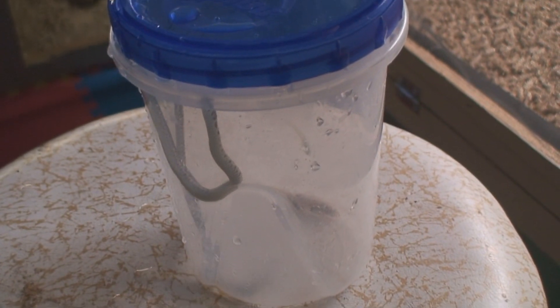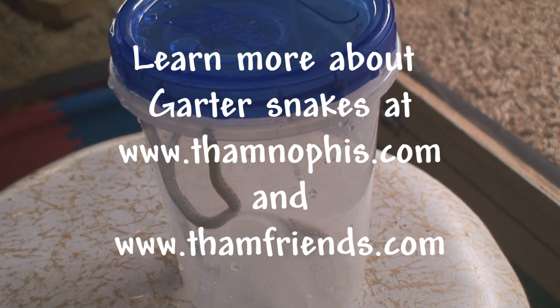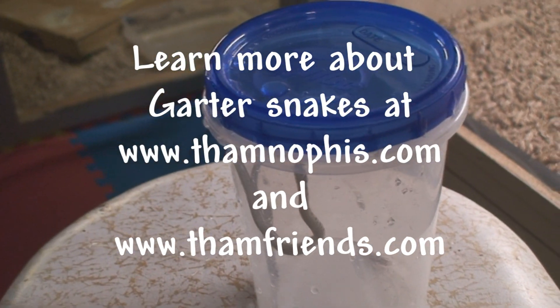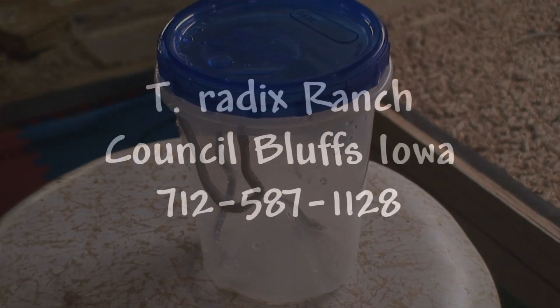Thank you for watching T-Radix Ranch where garter snakes are king. Please check us out on YouTube — my channel is Thanopus14. If you have any advice on garter snakes, feel free to give me a call at area code 712-587-1128. That's the T-Radix Ranch in Council Bluffs, Iowa. Thank you, and have a nice evening, day, or morning, whichever.